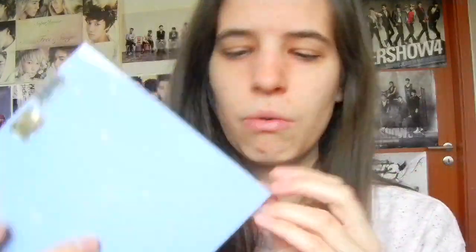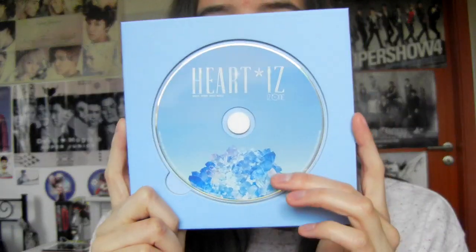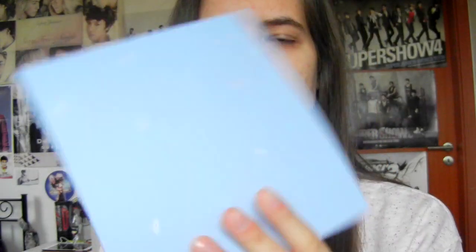Heartiz on the side — just Heartiz, with IZ*ONE on the bottom. The slipcover is so pretty. And it does have little crystals on it. I guess the other one was more of a flower concept, while this one has crystals.